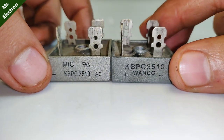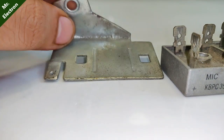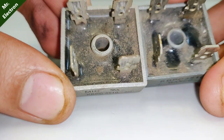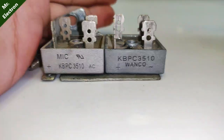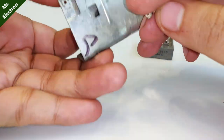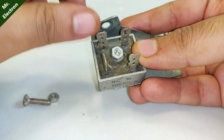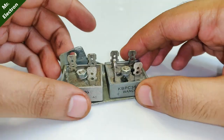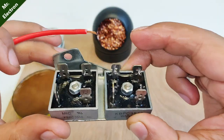The first step is to keep the rectifiers together such that the text part faces you. After that, take a metal piece with holes in it so that the hole distance matches the hole distance of the rectifiers. Take some screws, remove one rectifier, place the bolt through the hole, bring it through the rectifier hole, and place the nut. Do the same for the other one.